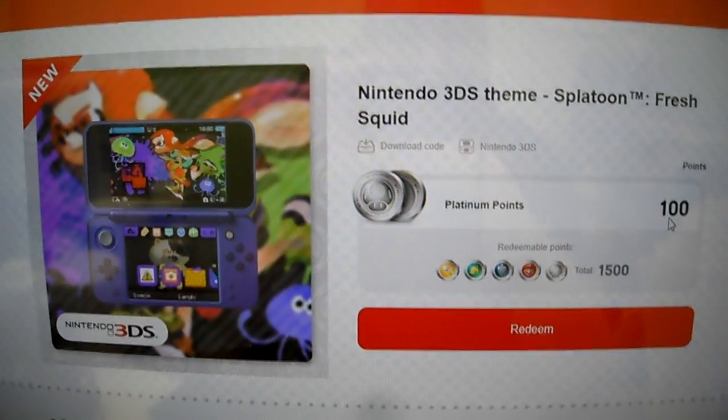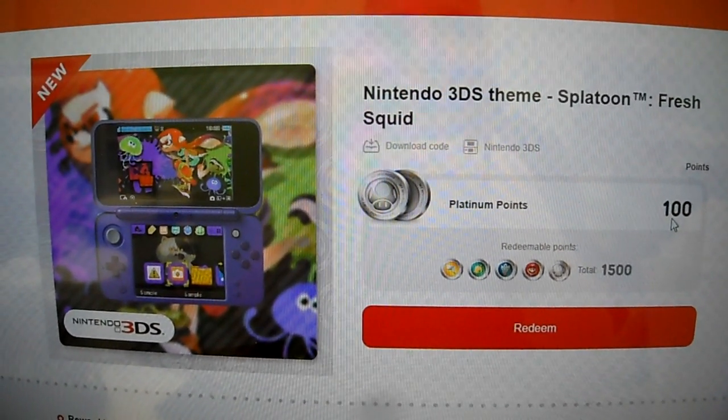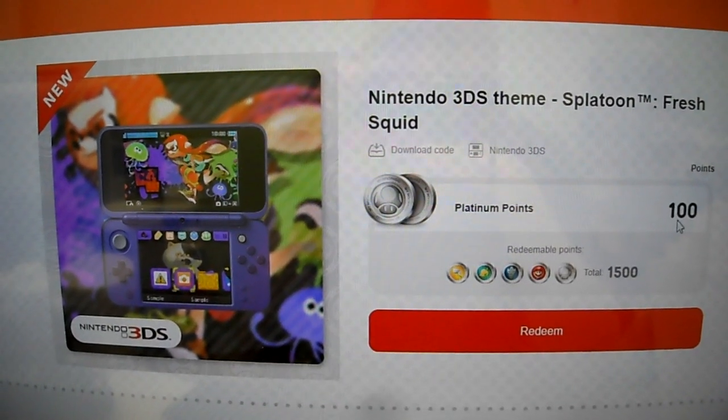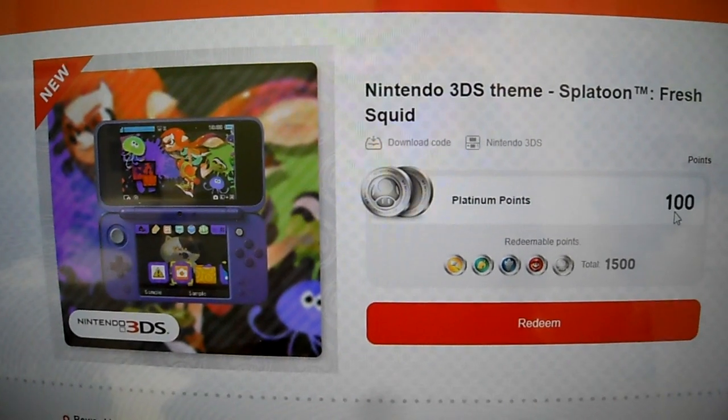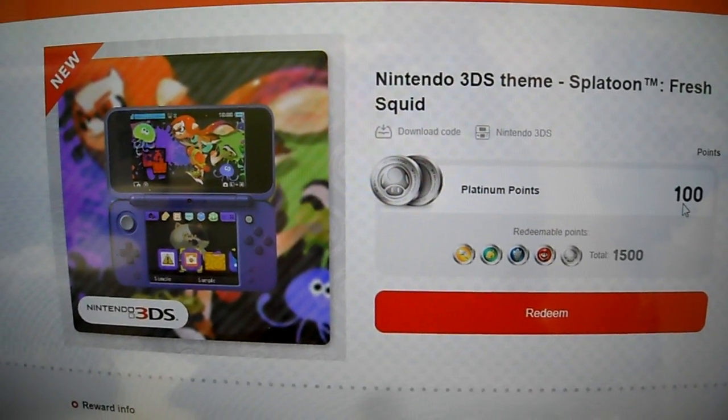All right guys, it is your buddy Kintus here today. We're doing a Nintendo 3DS theme giveaway — Splatoon Fresh Squid — it just got released. I got a lot of Platinum points to use up, so I'm going to use them up and give it to you guys.